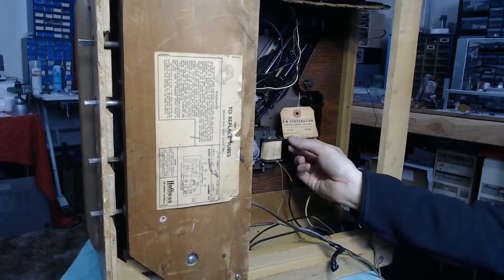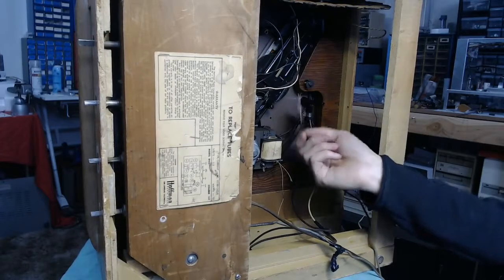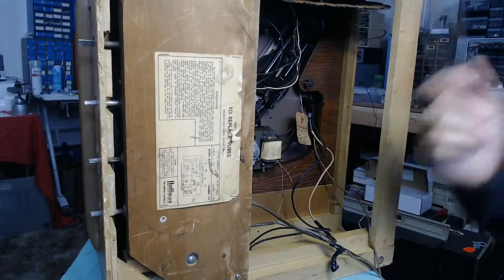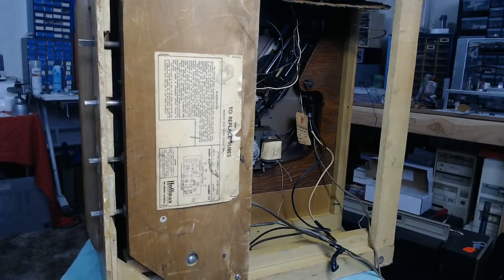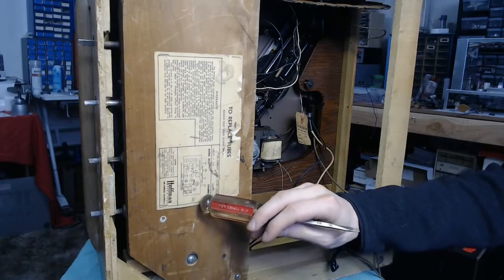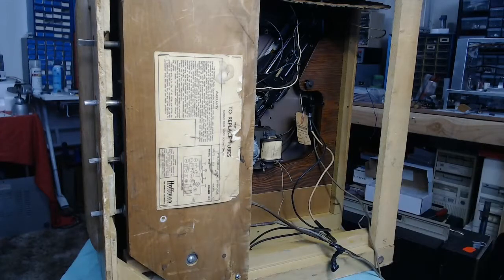The record player in this is actually a Voice of Music unit — those are nicely built with good parts documentation. I can't say the same for the rest of the set. Hoffman radios, unfortunately, are pretty hard to come by for info; in fact, this one is not listed on the Radio Museum website. However, they did nicely put a tube layout diagram on the bottom, so I know it is a six-tube set with a power transformer, and it's got a 6X5 rectifier.